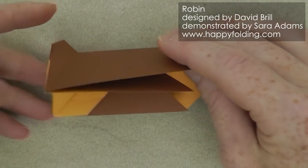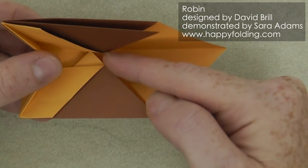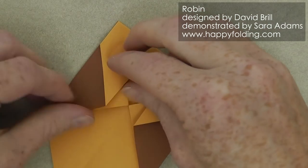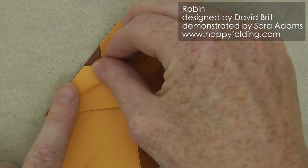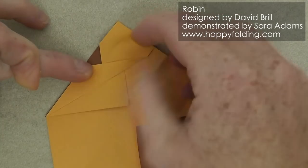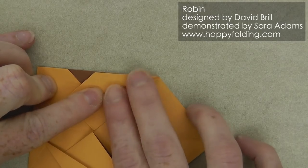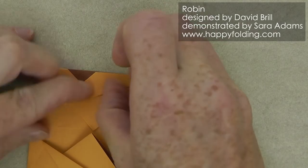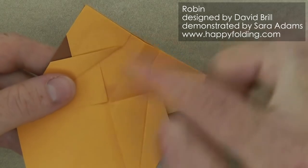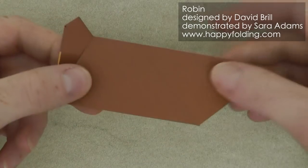Now before we continue, we actually also want to add a color change for the legs. For this we're just going to open this slightly again and then take this edge and align it with that edge. You can even completely unfold this again and then align raw edge with folded edge and crease. And the same on the other side. Then refold along this valley fold and these two valley folds to again get back into this shape right here.